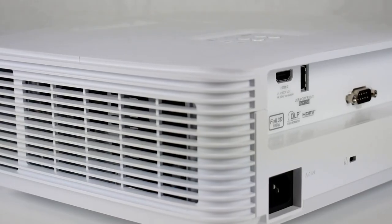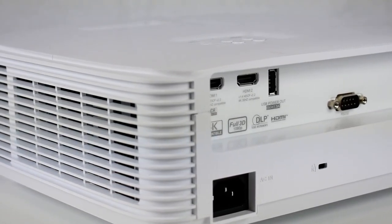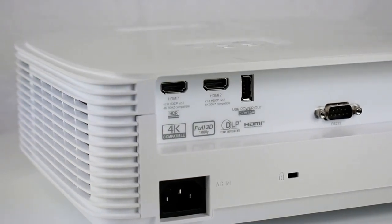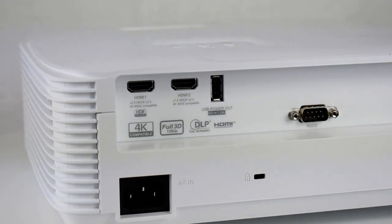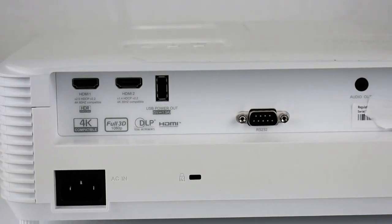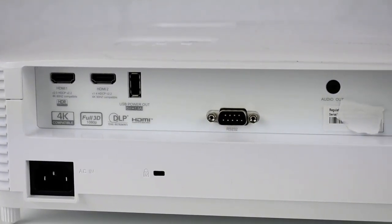Multiple inputs, USB power, and a built-in speaker provide an easy setup, perfect for connecting a laptop, PC, or Blu-ray player for clear projected images with sound. You can even use the USB power to connect and power HDMI dongles such as Google Chromecast.